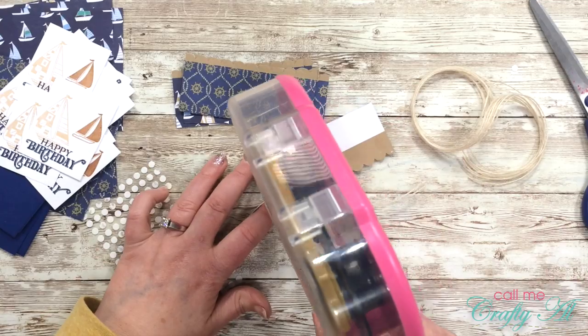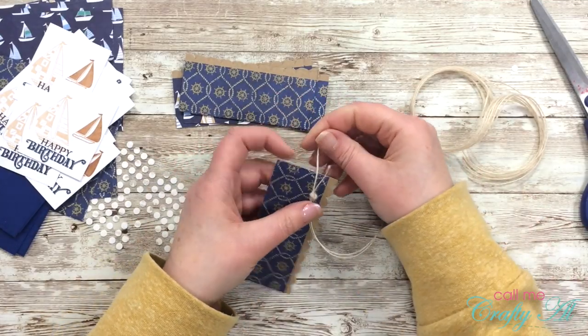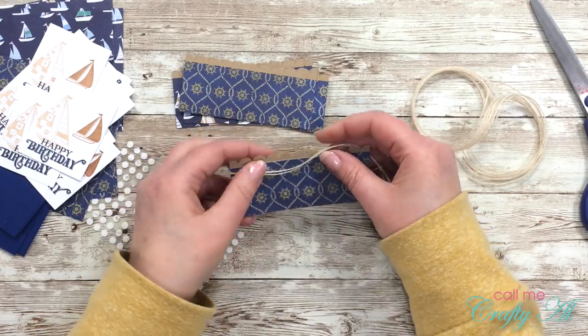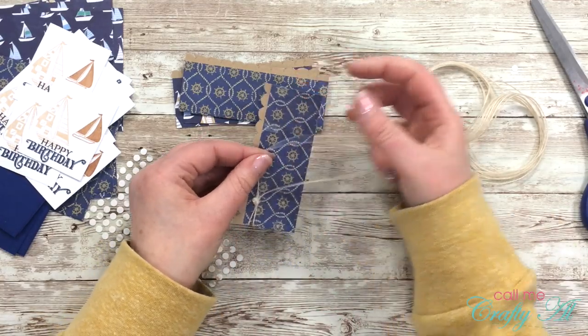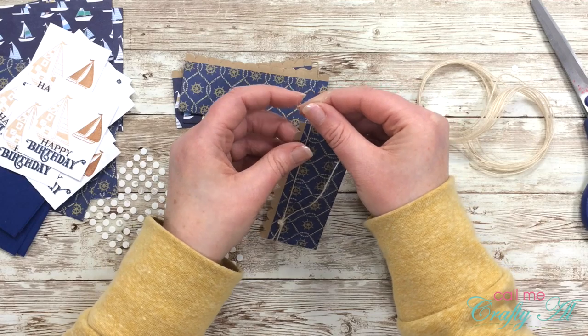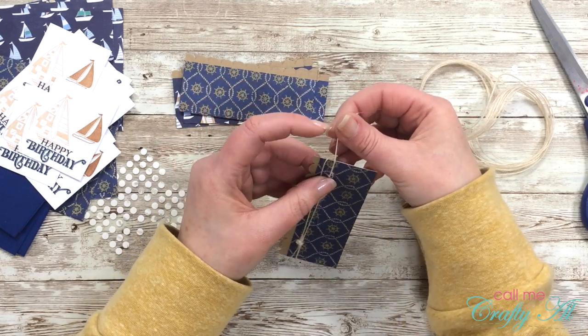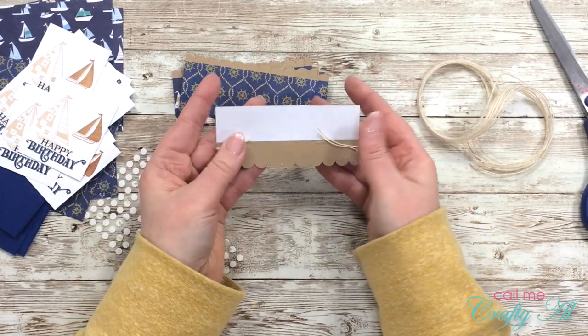I cut that loop in half and placed the knot right on top of the glue dot. To ensure my strings would stay where I wanted them, I put a couple strips of adhesive on both sides of the back of the piece. Then, once I had my twine arranged on the front, I just wrapped it around the back and pressed it into the adhesive. I also put some adhesive on the front of the card to keep the twine in place — that adhesive will be covered up later by my focal point.